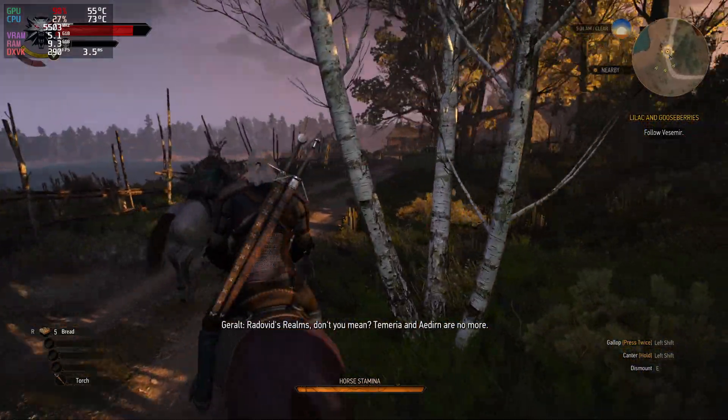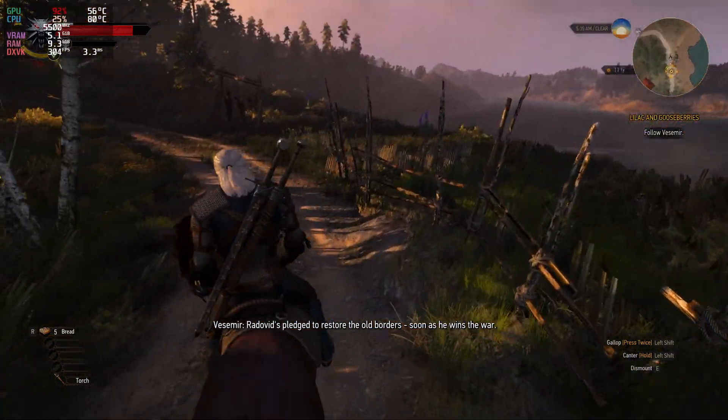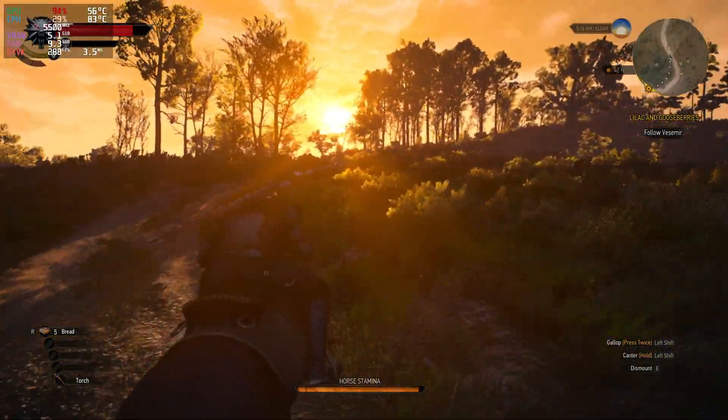So you're seeing 83 there. Sometimes you get a burst — 91. They only last like a second and then they go down.